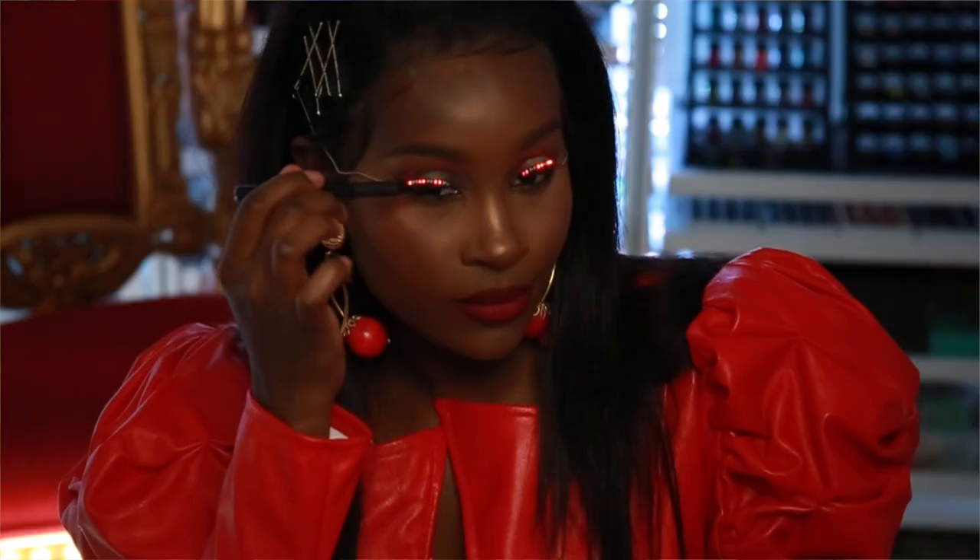Hey everybody and welcome back to Beauty Swirl. Today we have an exciting video — I'm going to be showing you guys the very first LED eyeliner. While you're at it, don't forget to subscribe, hit that like button, and all that good stuff. Let's go ahead and dive right in.